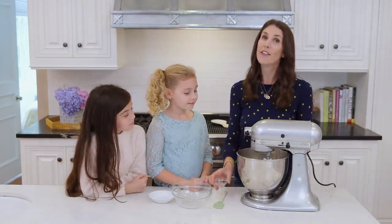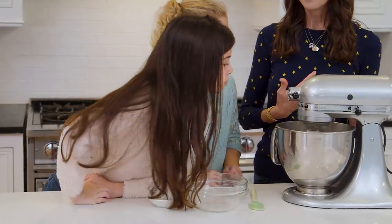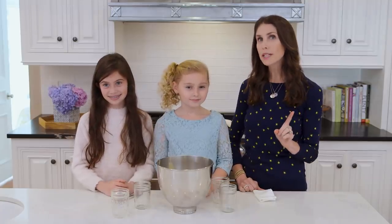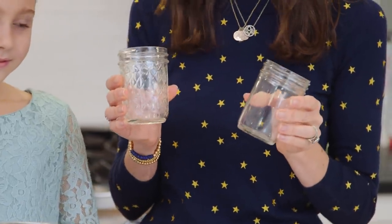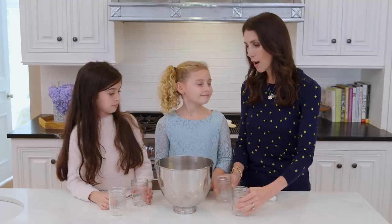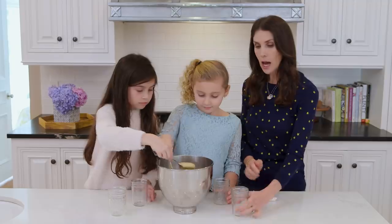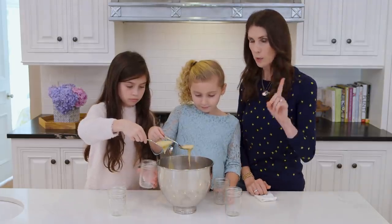I'm going to get that sprinkled in and then turn it on low so we don't splash the flour. Now that our batter is mixed up, we are going to put it into our mason jars. We have two different kinds today. The key when we're filling these up is not to fill them past halfway because they do rise. You also want to avoid getting a lot on the side because it will start to burn, but you can always wipe it down if that happens.